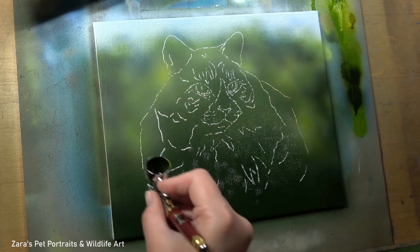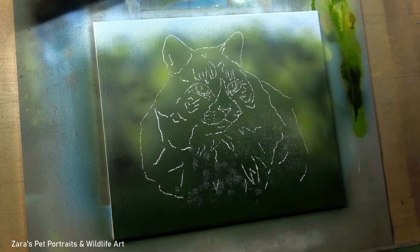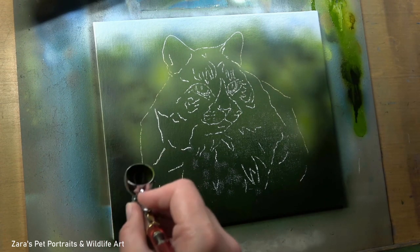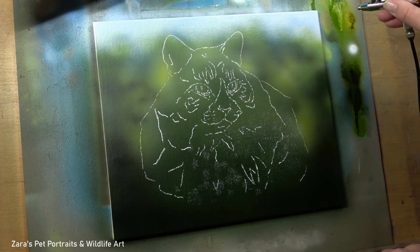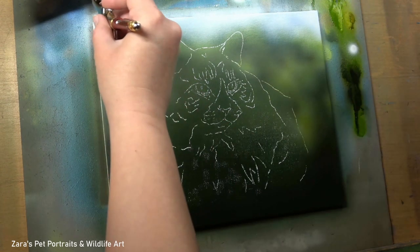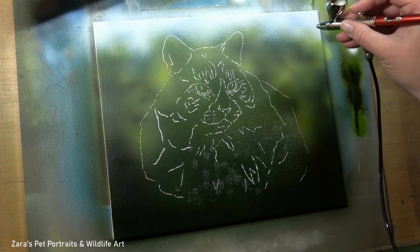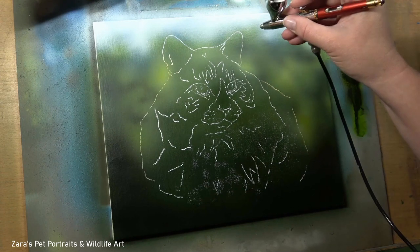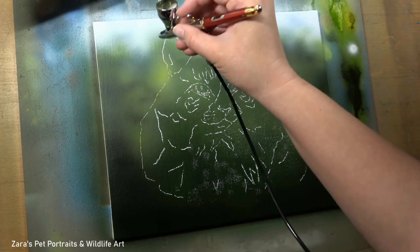Continuing on with tip four — try to hold the airbrush upright at all times and parallel to your surface. You can see in the few seconds before I had a slight tilt to the left-hand side. That's only a minimal tilt, but you never want to turn the airbrush on its side because you'll tip the paint out of the mixing well at the top and it will land all over your painting. Honestly I've done it myself — you'll only make that mistake once. Get into the habit of always holding it upright so your mixing cup stays upright.